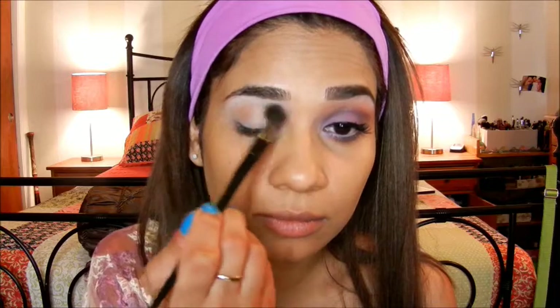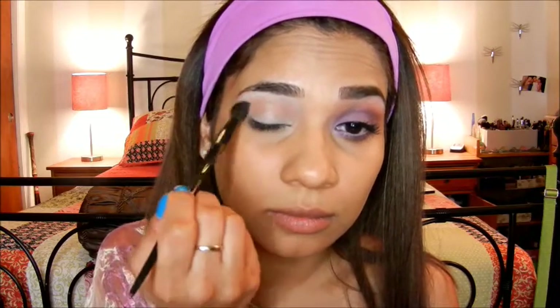Here I'm blending out the base, making sure to remove or blend as much of it as possible while maintaining that wash of white. Next, I'm going to use the bronzer that I always use and apply it with a fluffy brush to my crease.